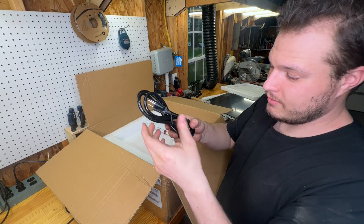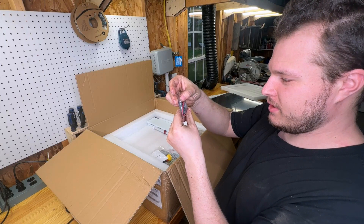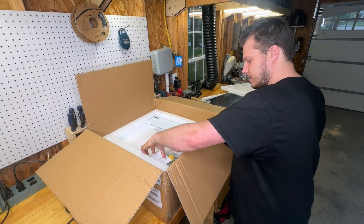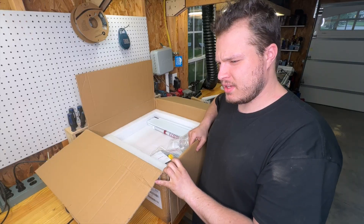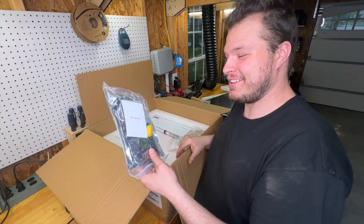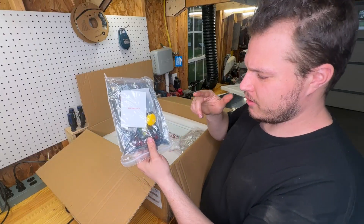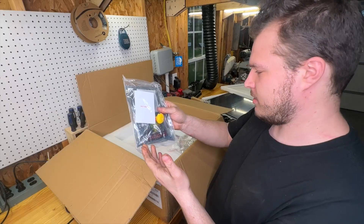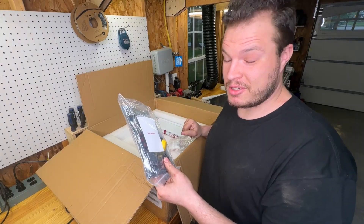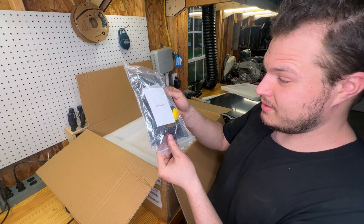There's a power cord — love that they include that — and a smaller 4010 fan, maybe for the print head. I ordered this with the Fabreeko ultra-high-flow hot end, I think. Interestingly, what I thought was the main board earlier might not have been, because now there's a giant board here. This printer has multiple boards in it, which is fancier than I expected. We definitely had a couple of smaller boards earlier, and now there's one big main board — that's awesome.